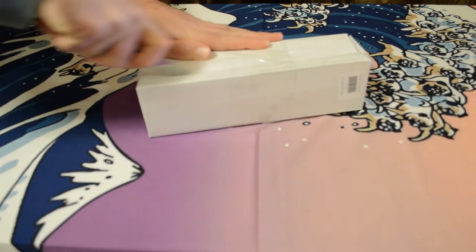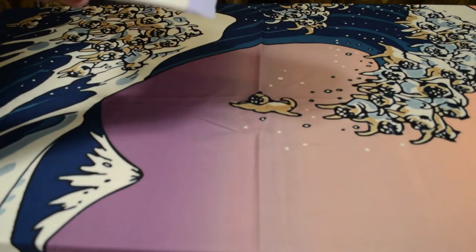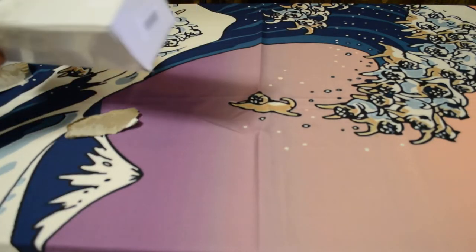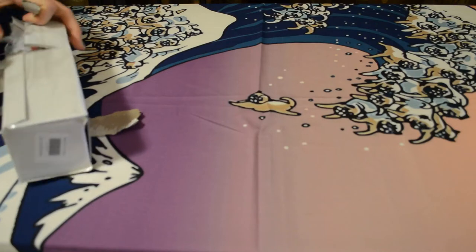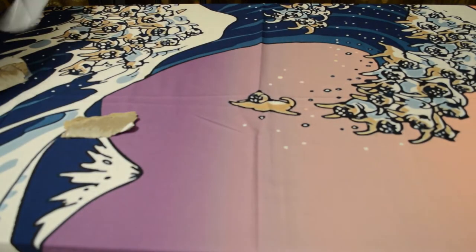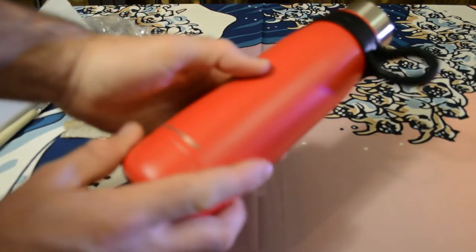This is the package it came in — let's take it out and see. Lots of tape. Wow, look at this thing.